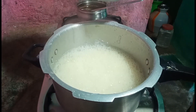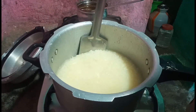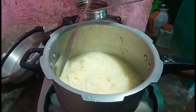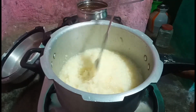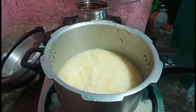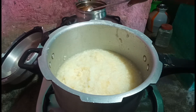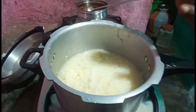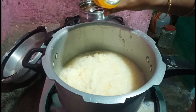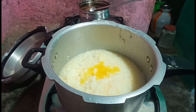I will add the flour to the flour. Now add the oil to the oil. Add the oil to the oil.